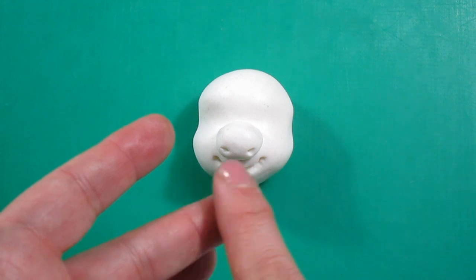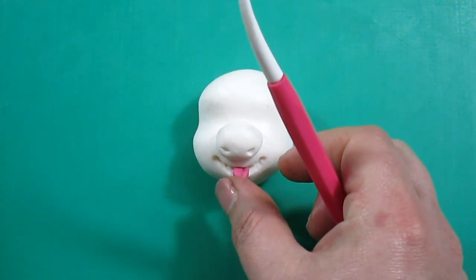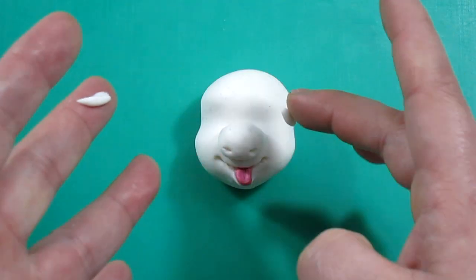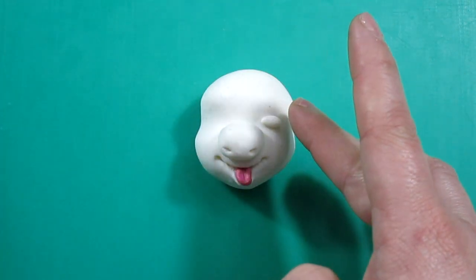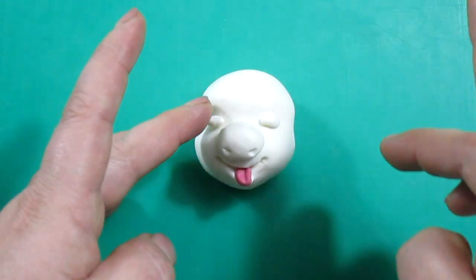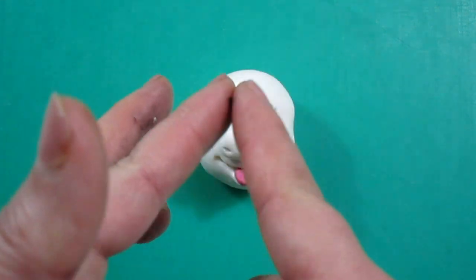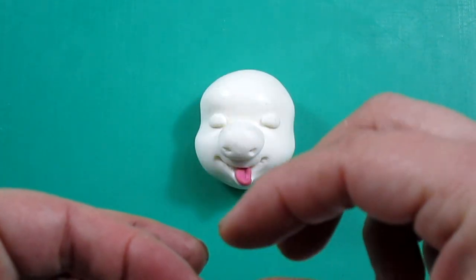For the tongue we're going to use some pink fondant — I'm saying fondant but it is actually modeling paste, sorry about that — and we're going to stick it inside the mouth. To make the eyes, they're going to be closed eyes, so we're going to add two ovals. To make the eyelashes we're going to use some very thin black paste.